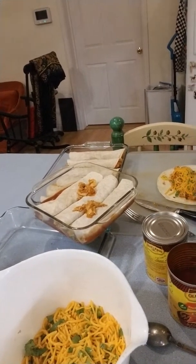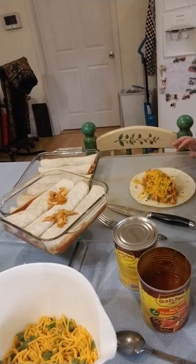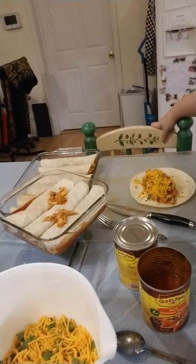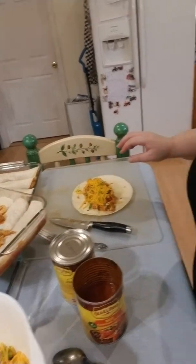That's really the only seasoning it has, other than before I added the sauce, I did put some poultry seasoning — which is like a powdery version of chicken bouillon. You know what I'm saying.